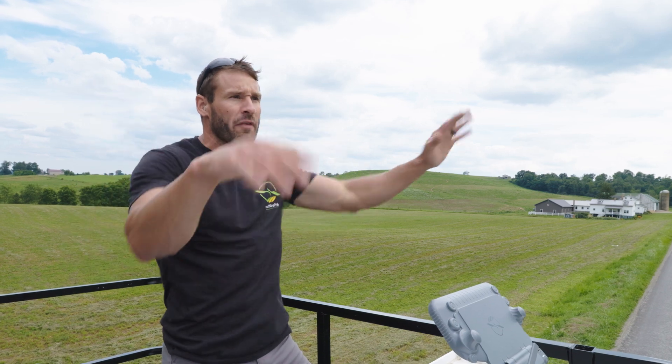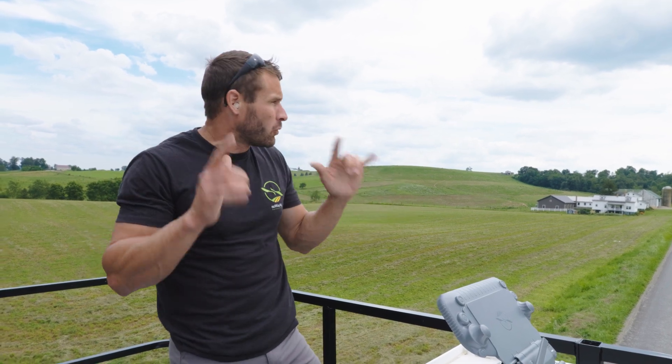We have a slight breeze, right at six miles per hour out of the east, which is blowing that way. Nothing off label — we're staying on label.